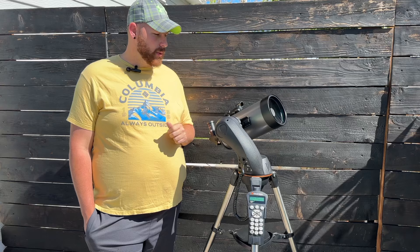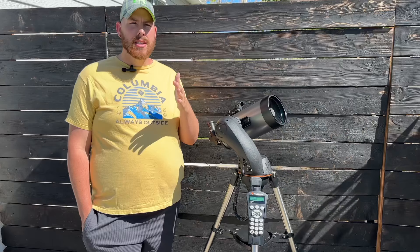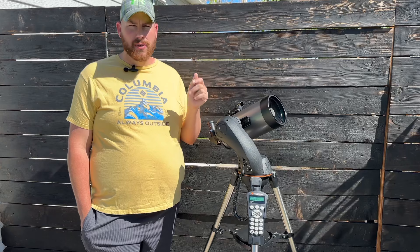This is a go-to mount, which means that once you do your star alignment and find the target you want, it has two motors inside that will drive the telescope electronically over to Saturn or whatever you've selected in the handpad. It will continue to track the target for as long as you want to observe, and when you're ready, you simply find a new target, press the button, and off it goes to the next target.